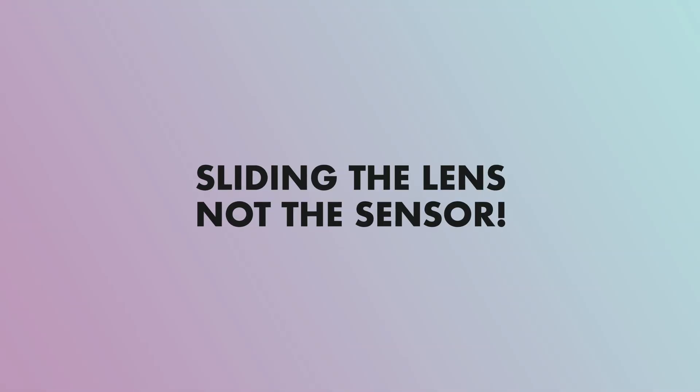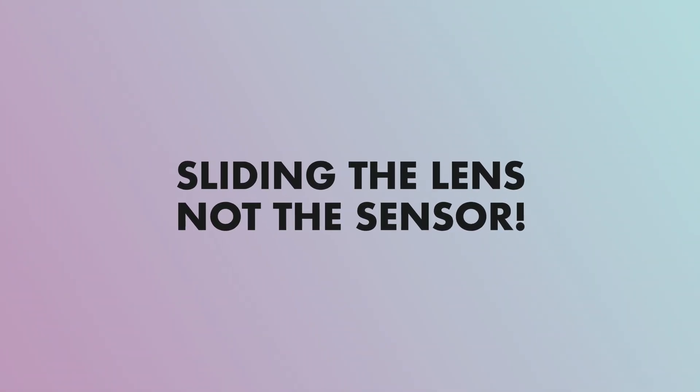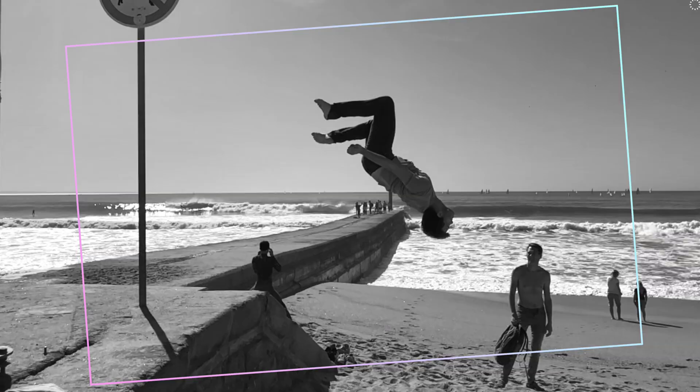The Sony RX100 Mark VII has three different modes of steady shot. The first one is the standard image stabilization, which compensates for shakes by sliding the image sensor. Then there is also the active image stabilization, which compensates for rotation and this is done algorithmically or digitally.